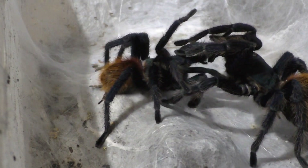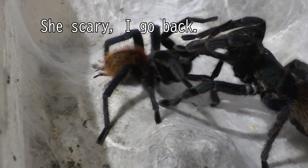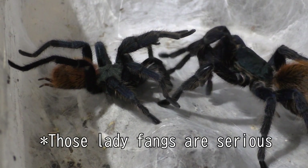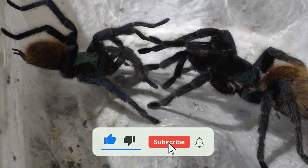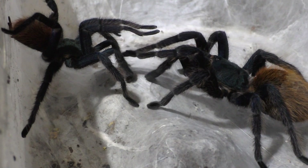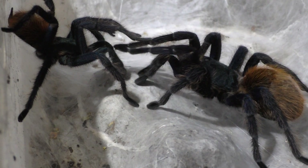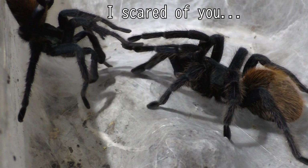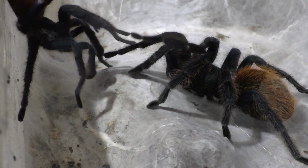Stay tuned for next week — we have more tarantula breeding videos. I upload every single Friday for those who are wondering. Please like, comment, and subscribe if you like what you see. I don't really do the generic stuff like most other tarantula YouTubers — I actually go into depth because that's where the big stuff happens, like the breeding. I like the tarantula breeding side of things, so please stick along for this journey.